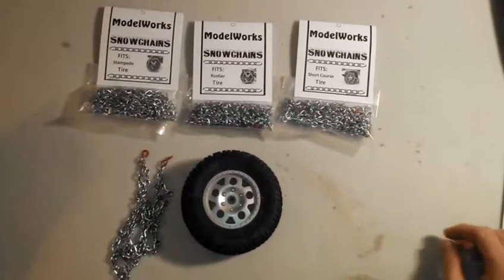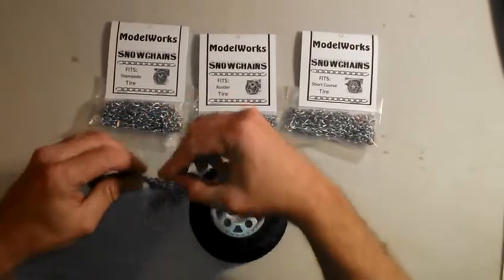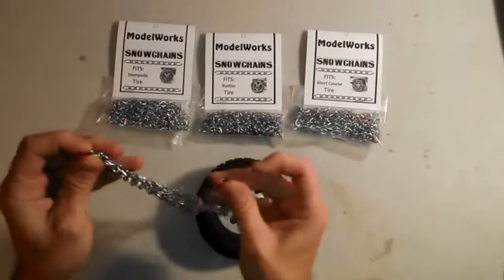Once you get your package, simply take the chains out and separate the two pairs. Get them untangled — you'll want to get the red links free.